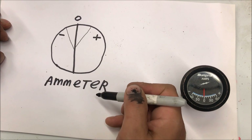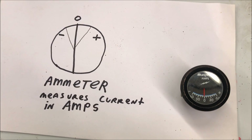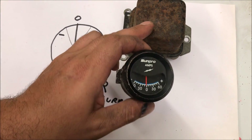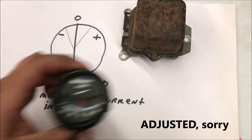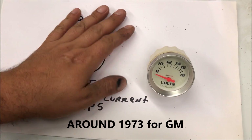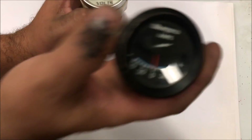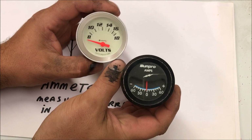We understand that this is the ammeter — it measures current in amps. Anything that had an external voltage regulator for the alternator or generator used an ammeter because it could be tuned. When they started putting in the internally regulated alternator, they went away with the ammeter.